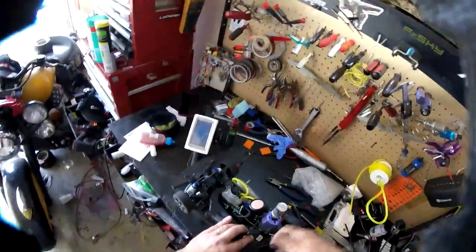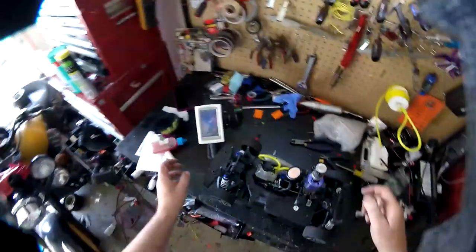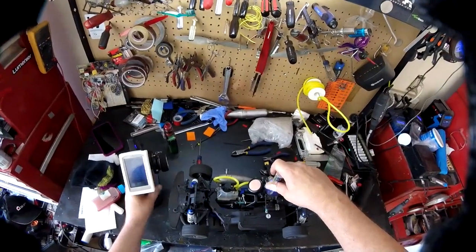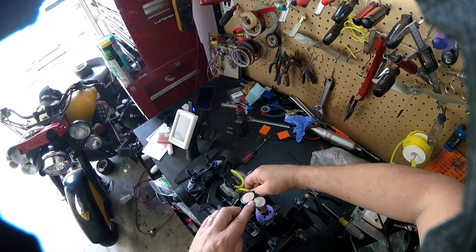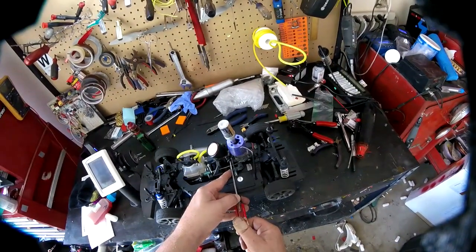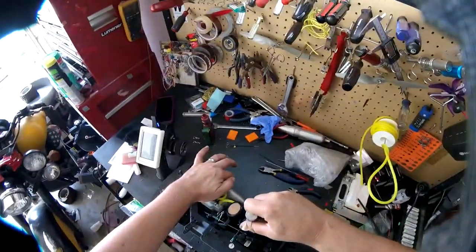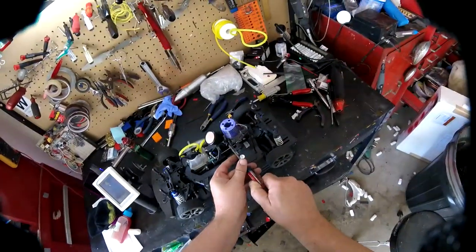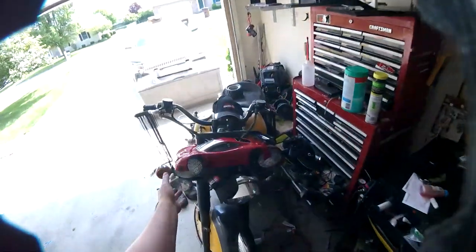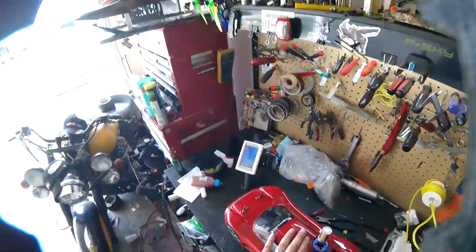I flooded it. There we go. So we'll lean out the low speed a little bit. I think it's shifting too early too, but that's okay. Let's pop the body back on, we'll fire it up, see what happens. I probably flooded it again doing that bench test, but maybe not.